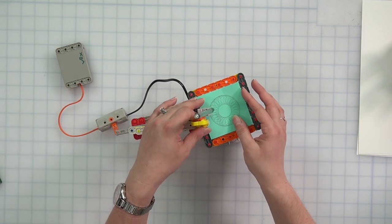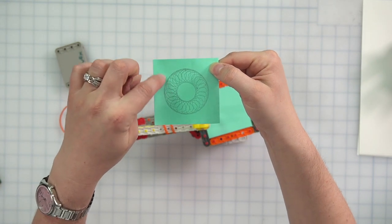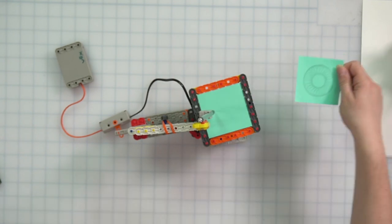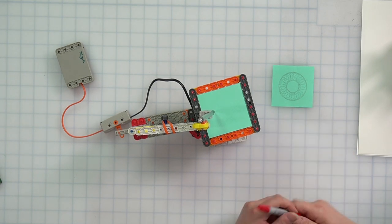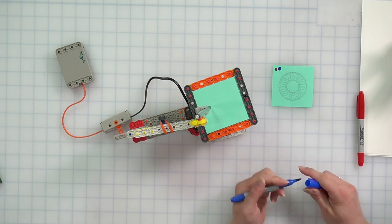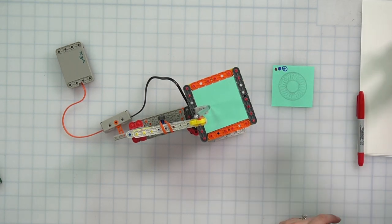I'm going to hold it for about three more seconds and then let go. Take a look at this drawing — peeling this off, your drawing should look something like this: a bunch of tight spirals. We can see how, if we follow our finger, it's one line making all of these different designs. I'm going to put that to the side and label it so I can remember what design this was. This has the red gear first, then the blue gear, going in the positive direction — so I'll label it red-blue plus.